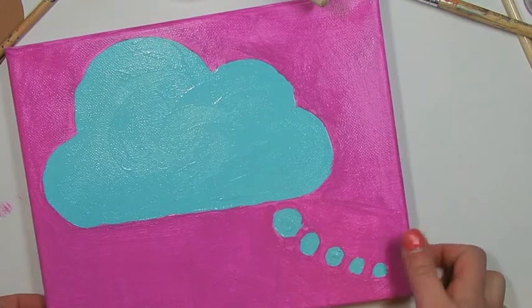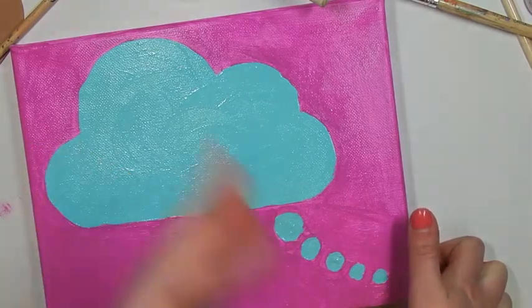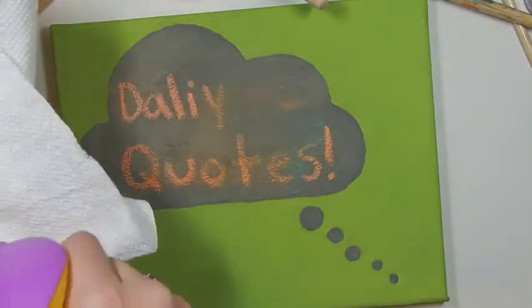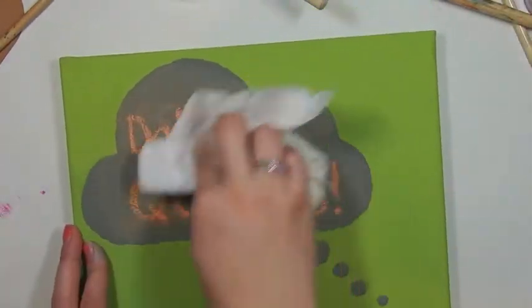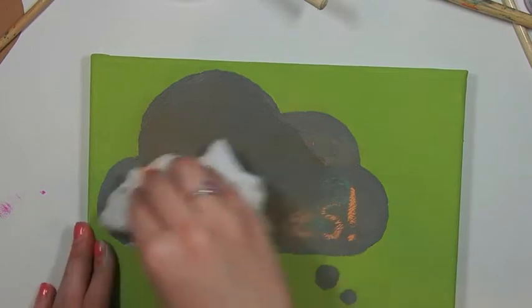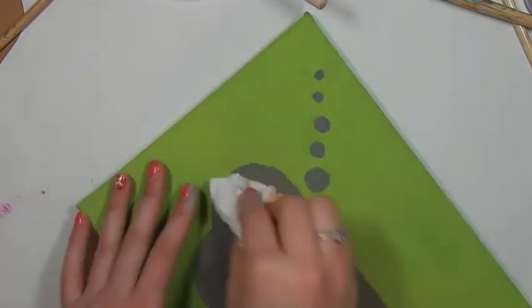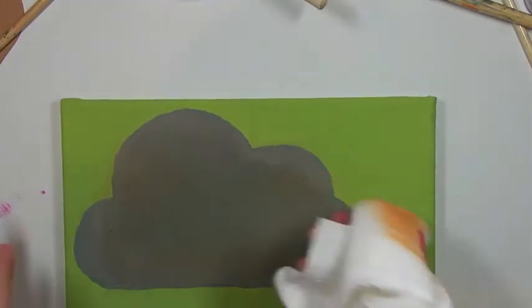And there you have it — you have a nice chalkboard canvas that you can hang up and then just take some water and a rag and change your quote every day to inspire you, your friends, your family, anyone that comes to your home. Now I just want to show you how easily this comes off. I have just some Pledge multi-purpose cleaner — you can also use water. Look, perfect — it comes off nice and clean and every day you can just have a new quote. I don't know if you can see the texture it really gives after it dries — it's really cool.